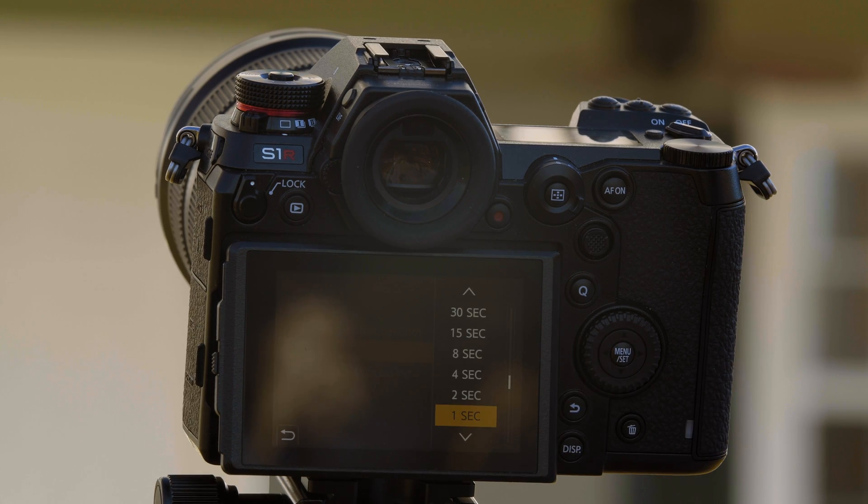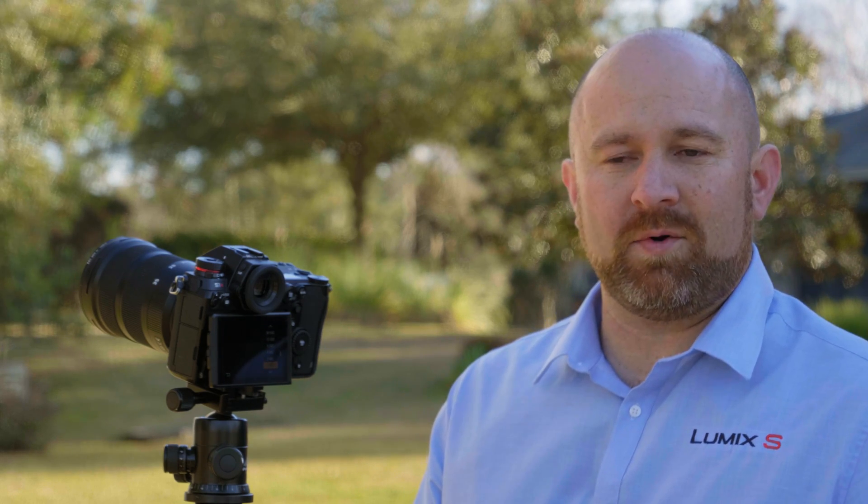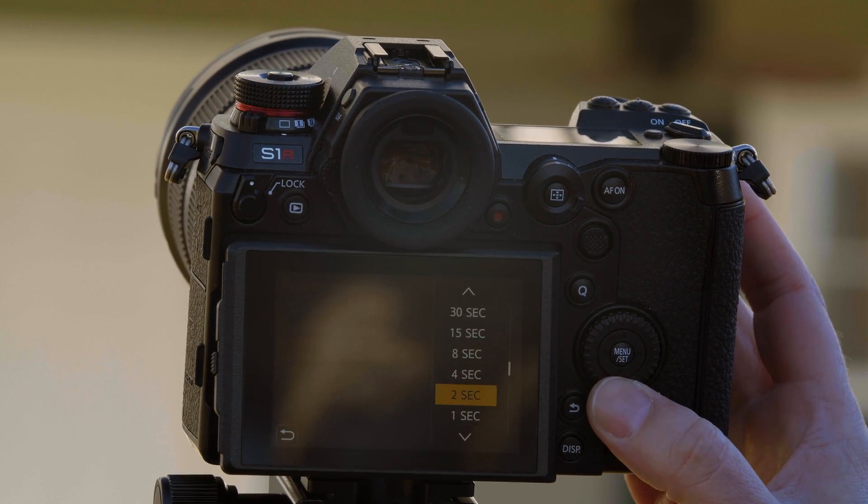Shutter delay. Because the mode is very sensitive to vibration, you want to make sure the camera is steady. This is a shutter delay so that the camera will take the picture just a second, or up to 30 seconds, after you've pressed the shutter button. We're going to set this to one second.